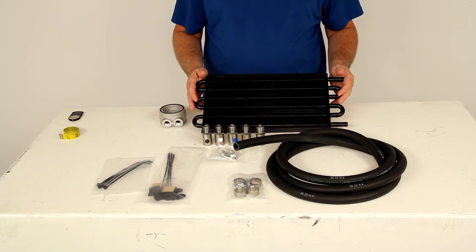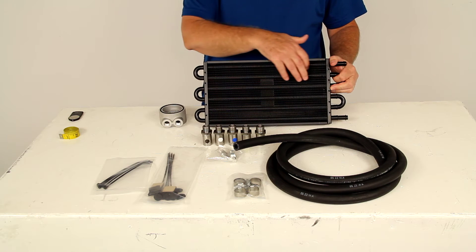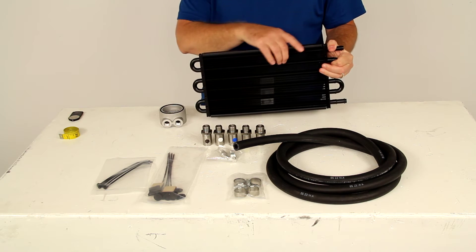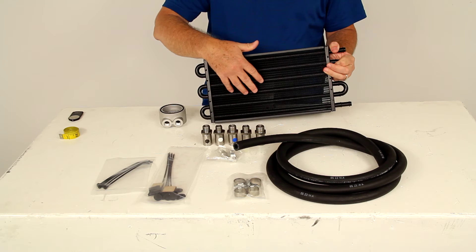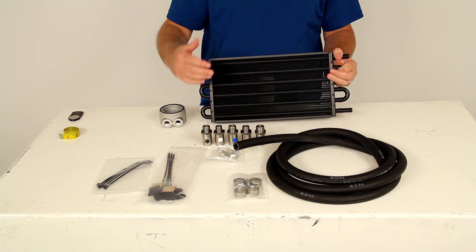This tube fin cooler will effectively cool a variety of automotive systems. The fluid cools as it travels through the core by transferring heat out to the fins. These fins provide the surface area necessary for sufficient heat exchange to take place, allowing the heat to be pulled from the fluid and dissipate into the surrounding air.